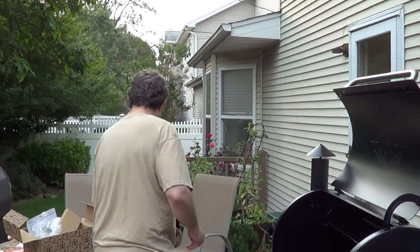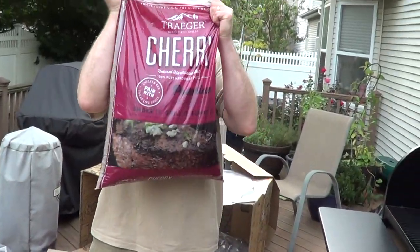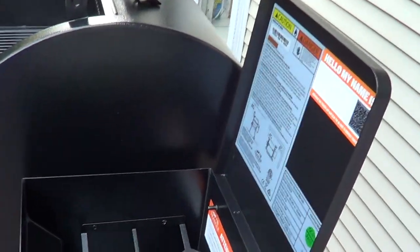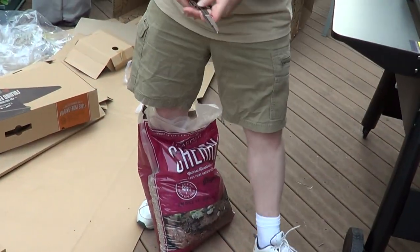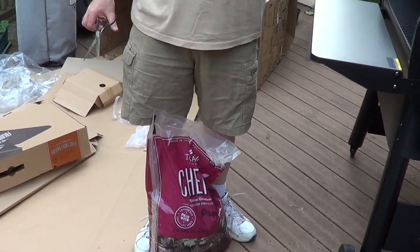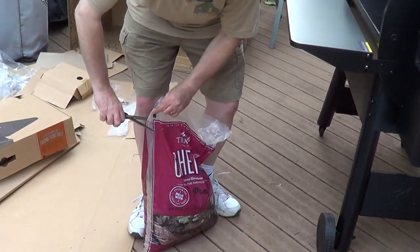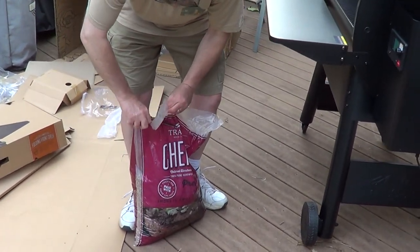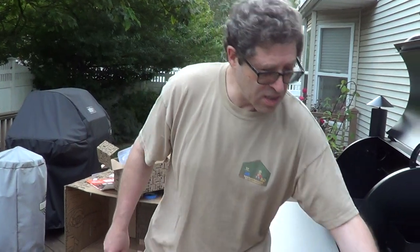What type of pellet are you using? I am going to use cherry pellets. The pellet hopper can hold up to 18 pounds, and this bag is 20 — which means you're not going to put them all in. I'll have some left over; somebody could come by and say 'can I borrow some pellets?' instead of a cup of sugar. It happens more in the barbecue states.